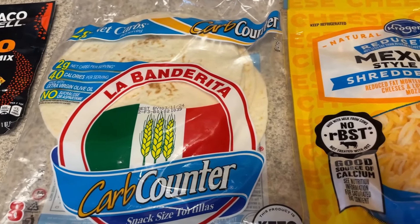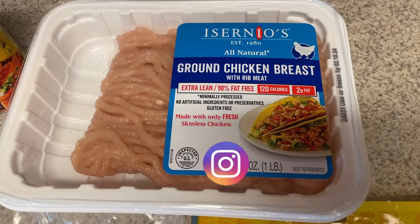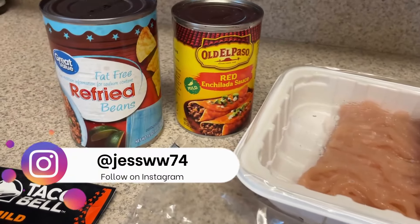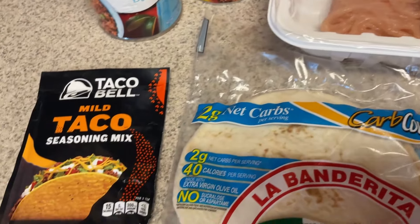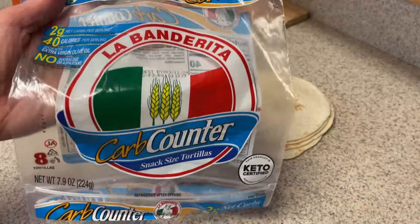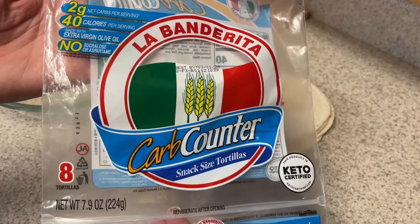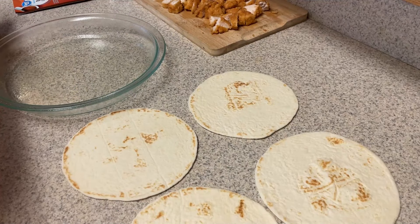For this, you're going to need some sort of tortilla. I'm using the La Banderita low-carb tortilla and some sort of meat. I'm using the ground chicken — this is the 99% lean or 98% lean, so at zero points. You'll need some fat-free refried beans, some enchilada sauce, some sort of cheese, and then some taco seasoning.